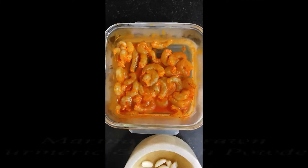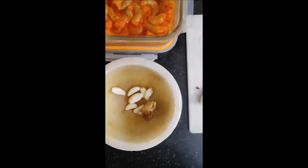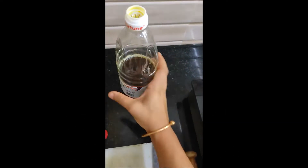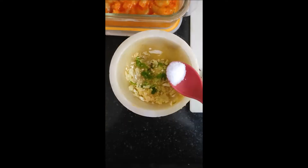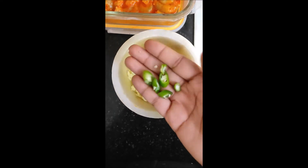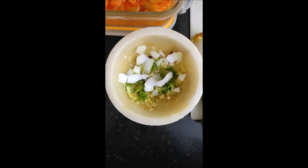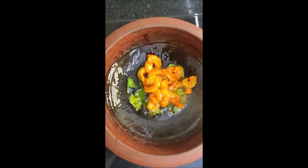Namaskar! Today we have to add a little bit of prawns. We marinate the prawns with londi powder, curry leaves, and chunguri.